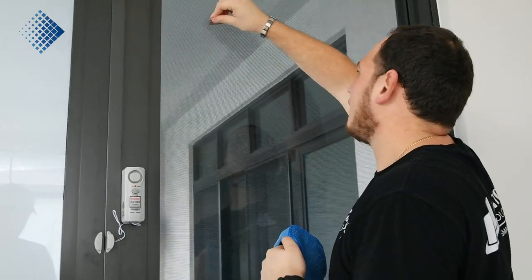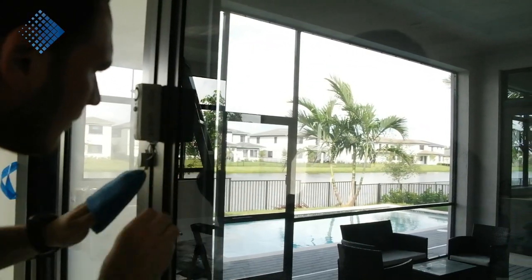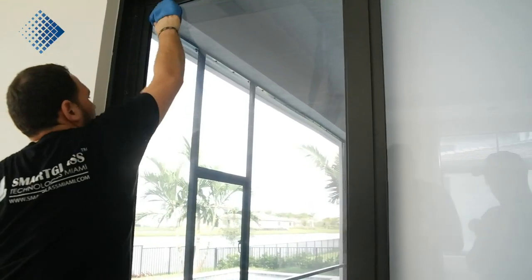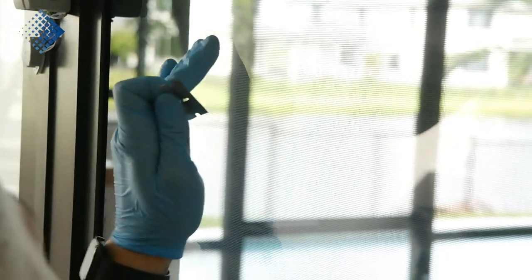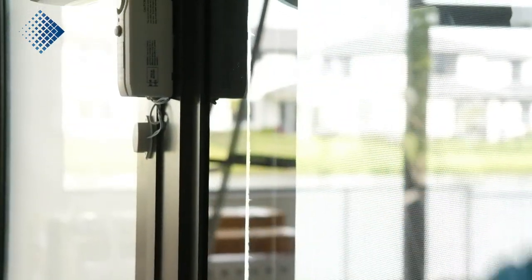First, you can see we are cleaning the glass. We need to make sure the glass is perfectly clean with no scratches on it. This is not a regular cleaning — it is a cleaning mixed with glass inspection. At this point our technician is checking all the glass imperfections and making notes where he needs to be more careful with the film application.